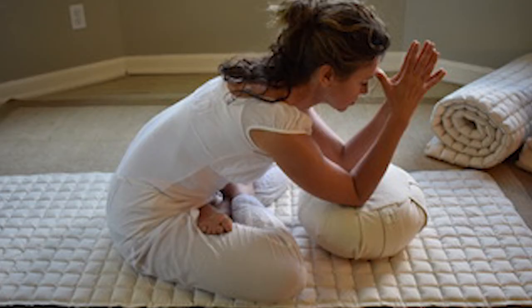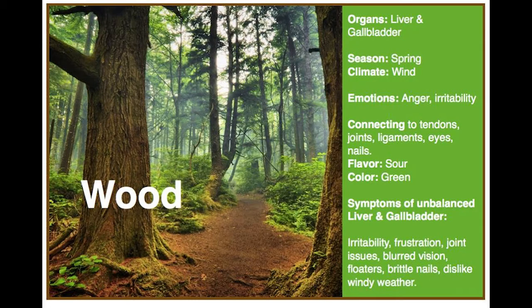Hi, welcome. Today's focus will be tending to spring's wood element in the five element Chinese system, and we'll specifically be looking at the liver and gallbladder meridians. Please get any props you might need like blankets or two blocks. The wood element is associated with the liver and gallbladder organs. The season is spring. The emotions when the chi is not flowing fluidly through these meridians is anger and irritability, and the color is green.